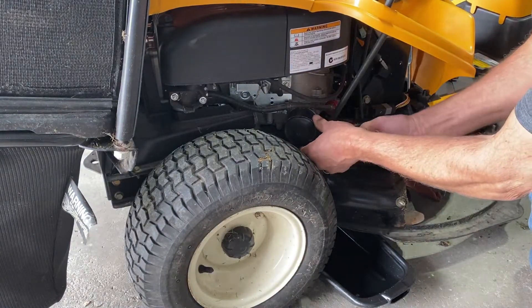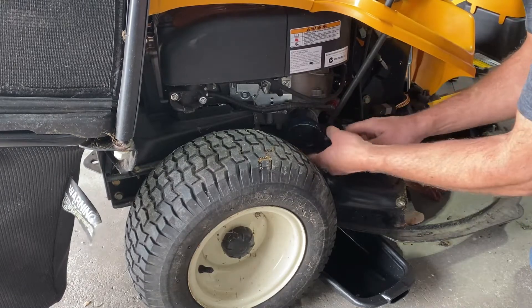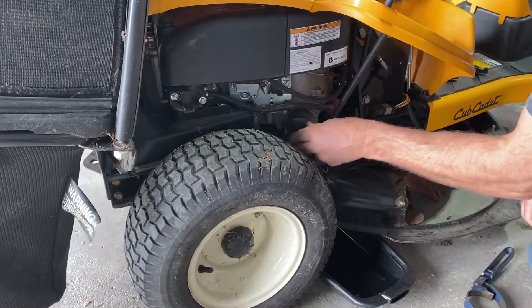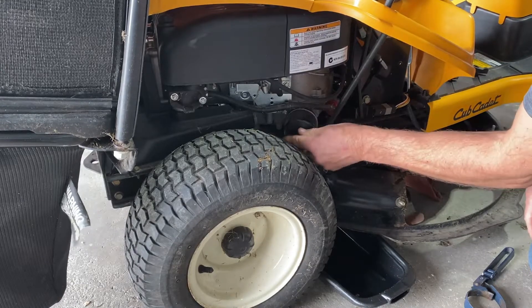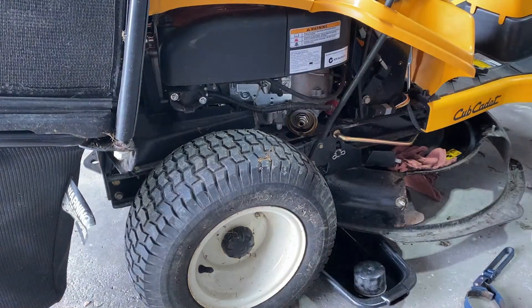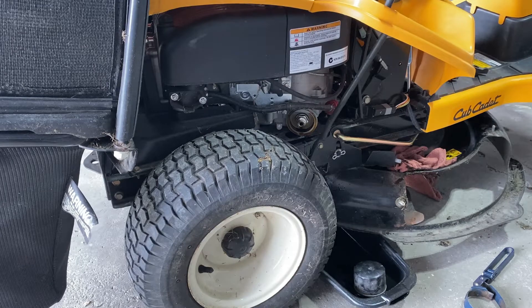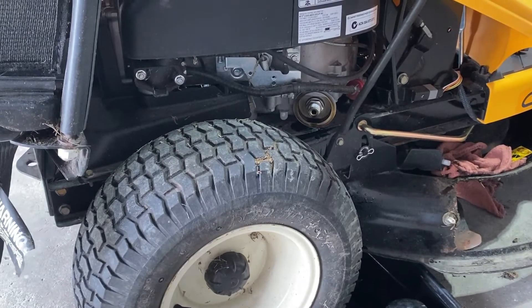Grab your oil filter wrench. You can use a pair of channel locks if you don't have the right size filter wrench, but I don't like putting them back on with channel locks because you can crush the filter — and that will kind of defeat the purpose of how the filter works. There shouldn't be too much oil in there but it will drain a little bit, so wipe that down good and get ready to put your new filter on.